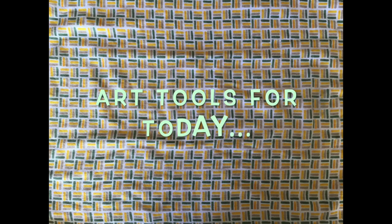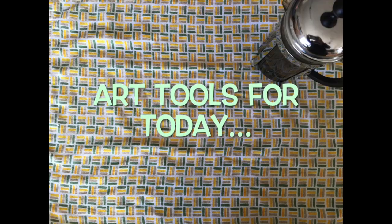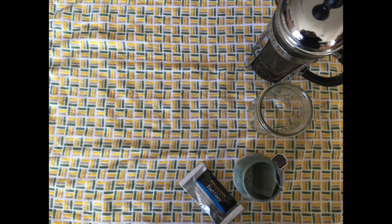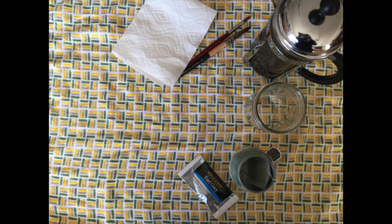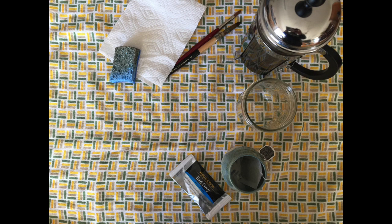So for your lesson today, you are going to need some type of black coffee or you can use black tea. You'll also need a little glass if you're using coffee to pour into. I use some Earl Grey here. You'll need a painting utensil — this could be a brush, it could also be a paper towel or a small sponge. And then, of course, you'll need paper.